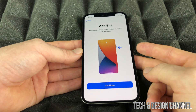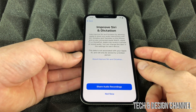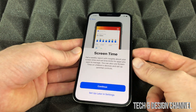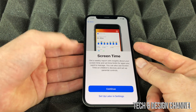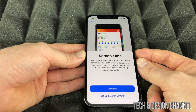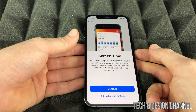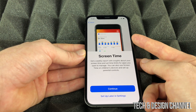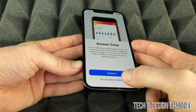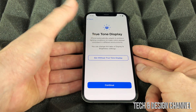After Siri, you'll get a summary of how to access it. You can choose whether to share audio recordings — that's up to your privacy preference. Next is Screen Time, which is really useful for parents: you can restrict app downloads, limit time on games and apps, and more. For adults it shows how much time you spend on the phone. We'll set that up later in Settings.